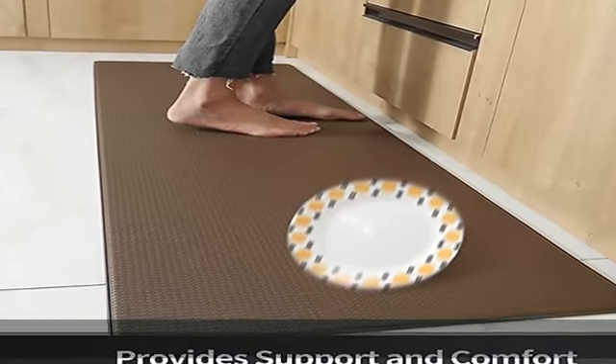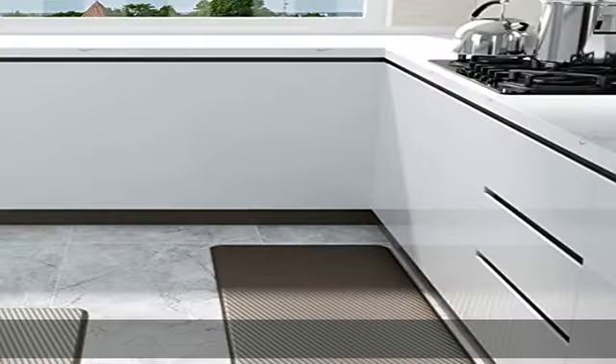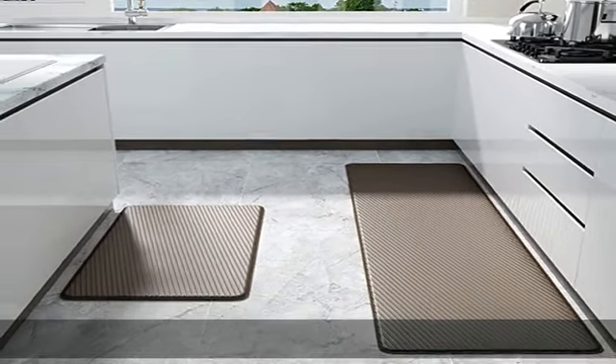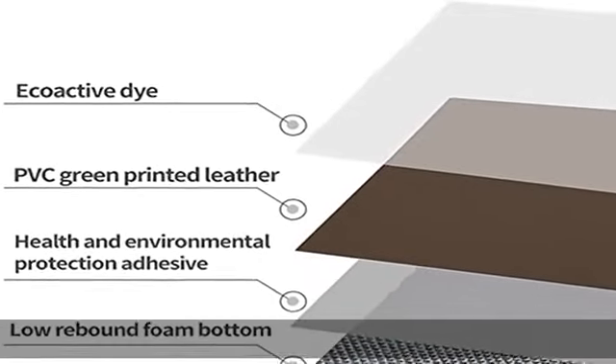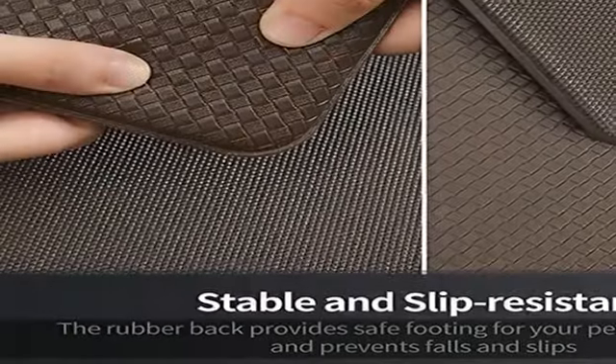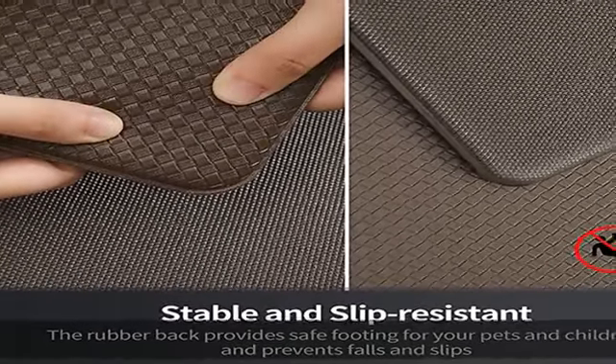Non-skid and protect floor: whether it is a spill while cooking, or while washing the dishes in the sink, kitchen area rugs can help reduce the damage from spills to your floor, especially if it's a wooden one. The anti-slip effect at the bottom allows the mat to grip the ground.